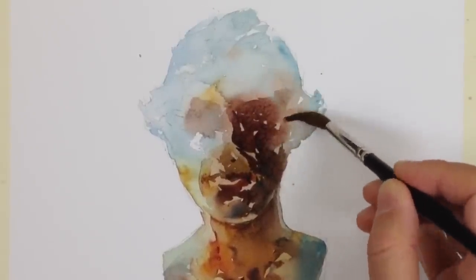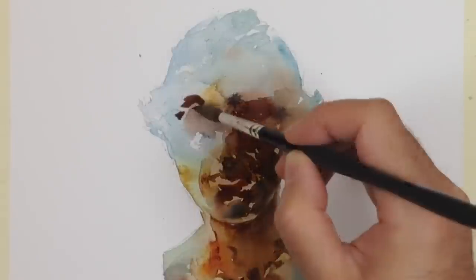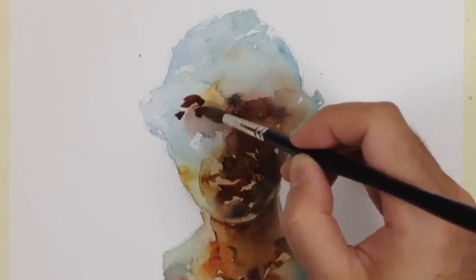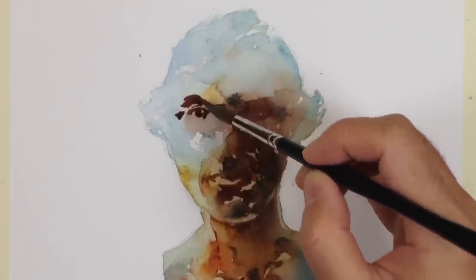It's also rare in watercolor to get a really deep tone in a single layer — after all, it is transparent. So even as I'm doing these darks, I know I'm going to have to come back. I want to get over the entire middle tones first, and then come back and hit the really dark areas a third or even a fourth time.